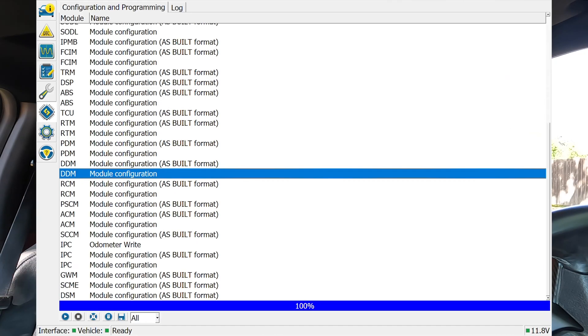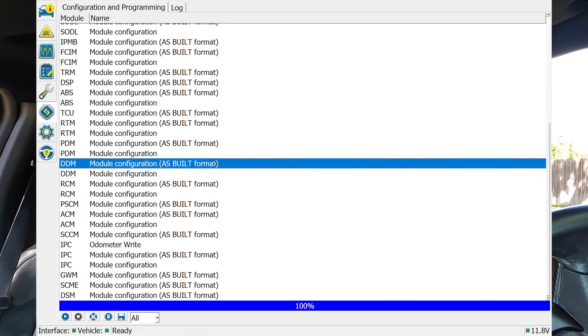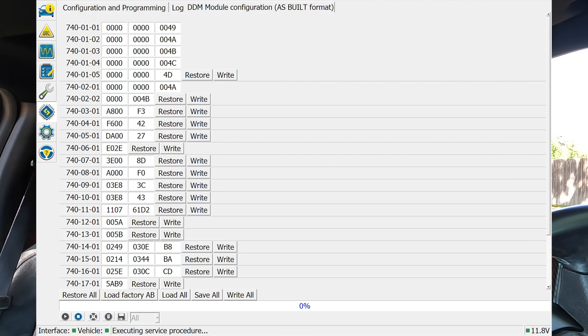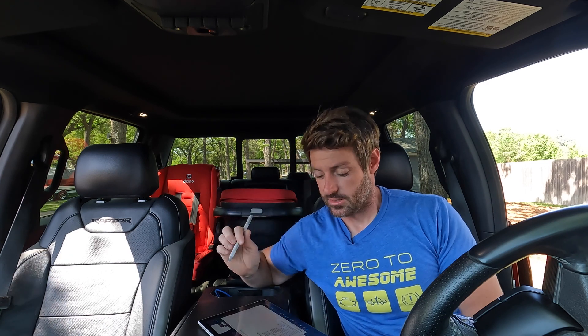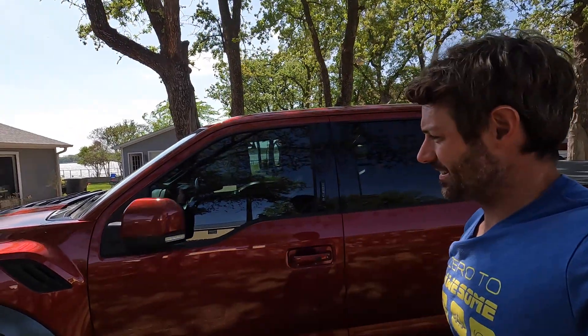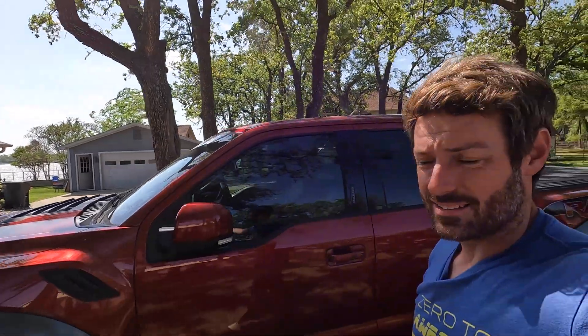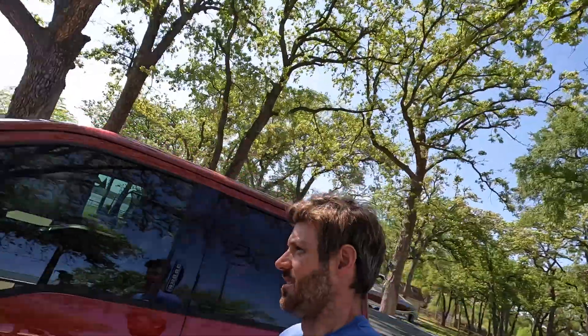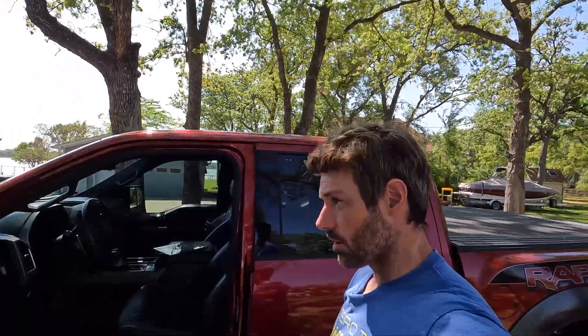It turns out there's a difference between DDM module configuration and DDM module configuration as built. If you go to the as-built version, it has all the numbers and things that they had on the spreadsheet. So I'm going to try changing those now. We did the scary change-the-numbers-in-your-car's-computer thing. So when we hit lock now — mirrors are going in. Car hasn't blown up yet. So the mirrors are in. What else were we going to change? That's right — windows. We're going to make it so the windows roll down when you press the buttons on the key fob. More car hackery.